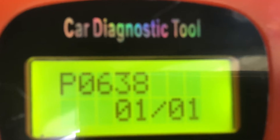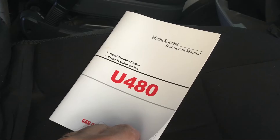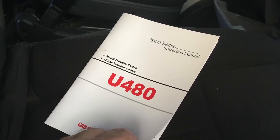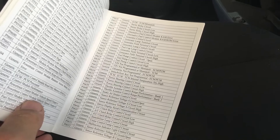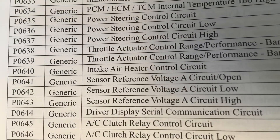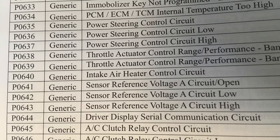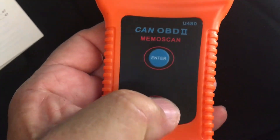To find out what P0638 means we can refer to the booklet that came with the code reader. You can also use the internet to find out what various code numbers mean. P0638 is actually a fairly common error code associated with the throttle body and there's no real risk involved in resetting it.